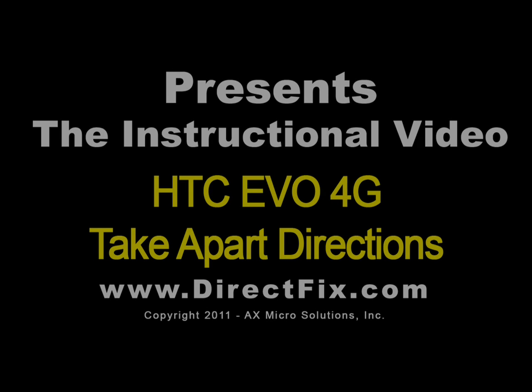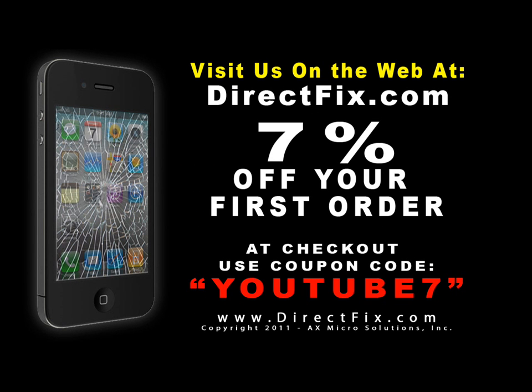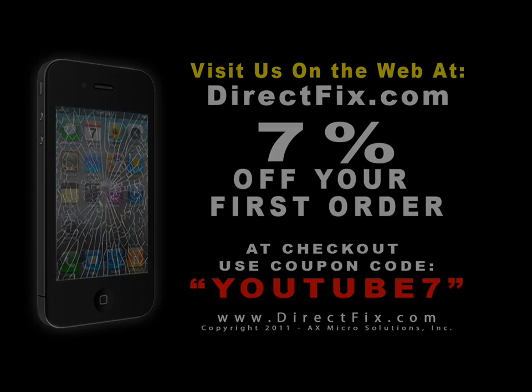DirectFix.com presents the HTC Evo 4G Take Apart Directions. Be sure to check us out on the web at directfix.com. Use coupon code YOUTUBE7 for 7% off your first order.